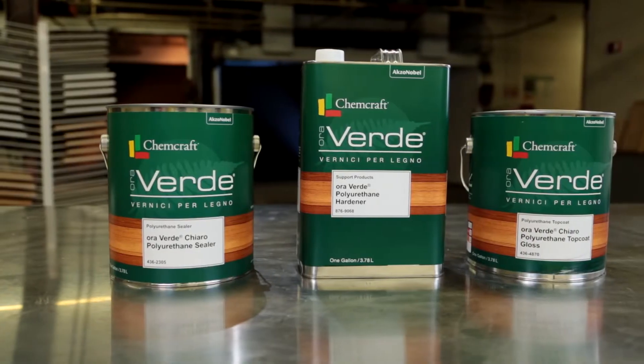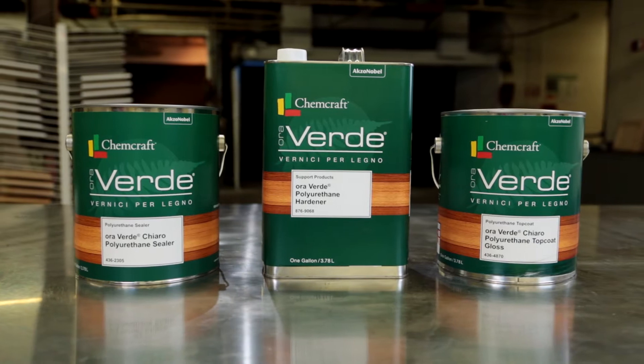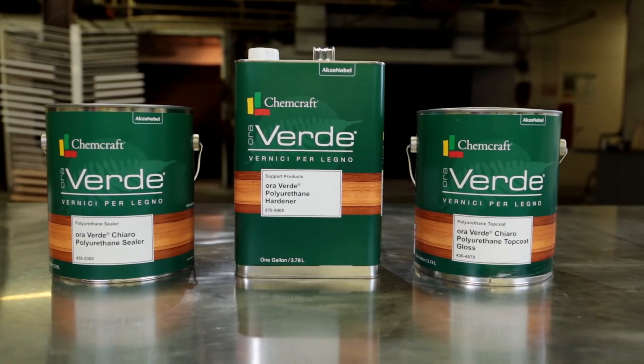Two-part Averde polyurethane is a protective coating applied to internal wood products to enhance and protect the natural beauty of the wood. Two-part high solids polyurethane systems are typically used for a high-end look, depth of appearance, and excellent durability.